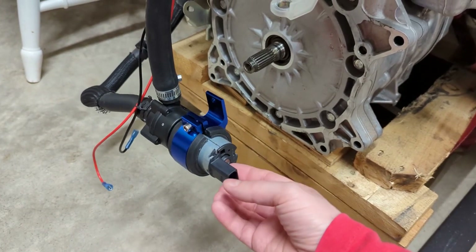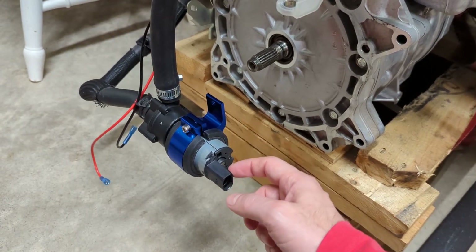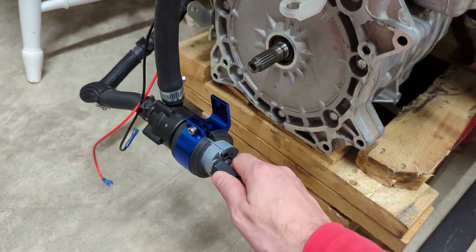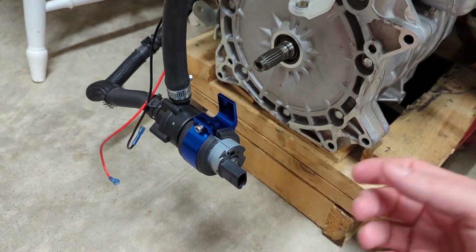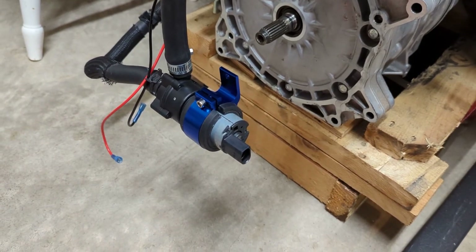I'll put some links in the description explaining which pump I have, and maybe a link for one of these aluminum mounts as well — I bought this one on AliExpress. Just thought I would share this quick video of something I did on the side.